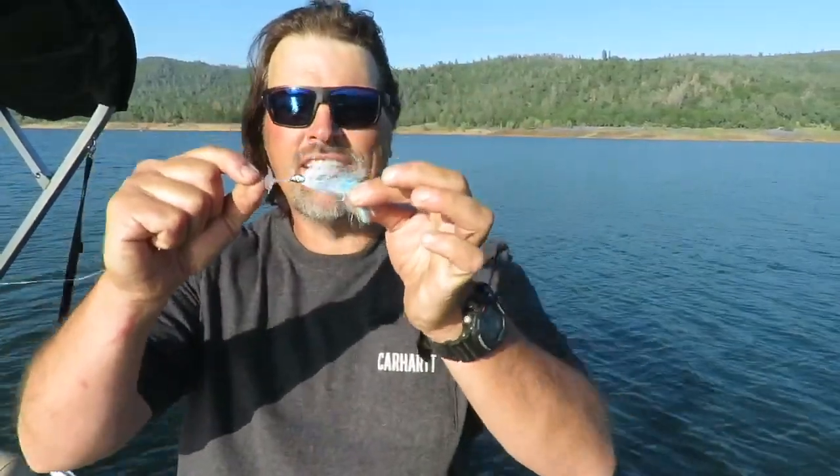Hey guys, Cal here. You just saw Wes Ward land a pair of exceptional rainbow trout. We catch a lot of big trout out here at Collins Lake, but the real story is how fast he was trolling when he hooked those fish. The first fish hit a Magnum Metalhead at two and a half miles an hour. The second fish — still going two and a half miles an hour — grabbed a worm; it was virtually a double hookup. That speed range, two and a half miles an hour, is way above what conventional wisdom says you should be trolling worms or flies at.